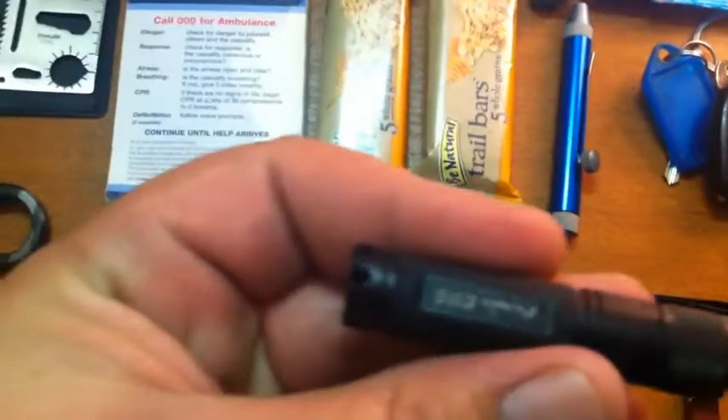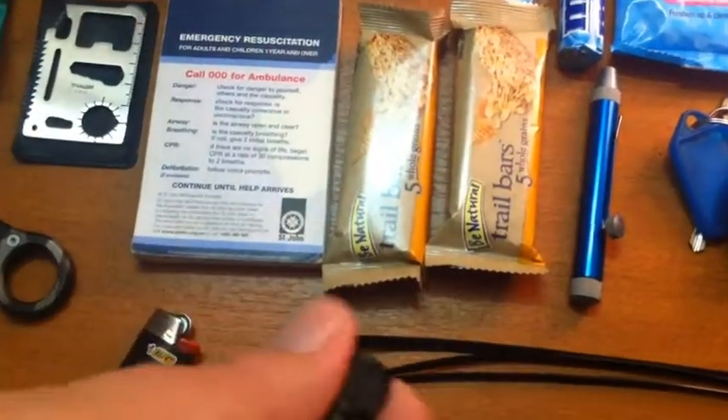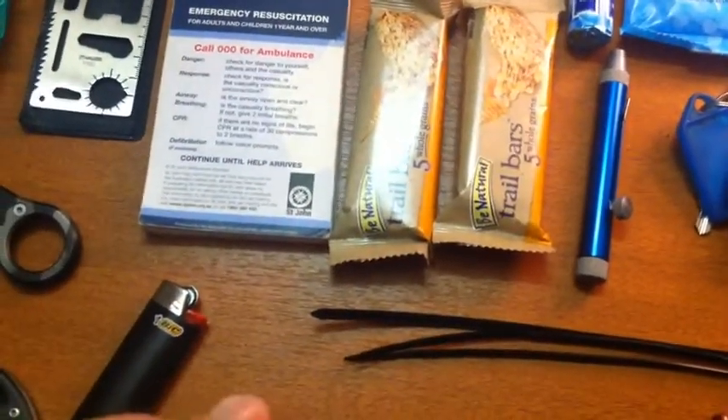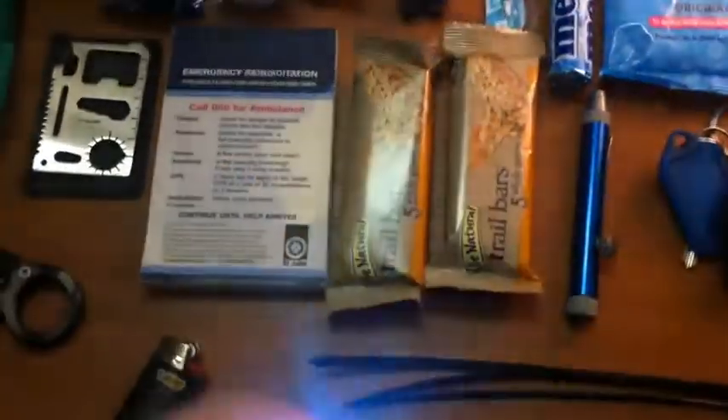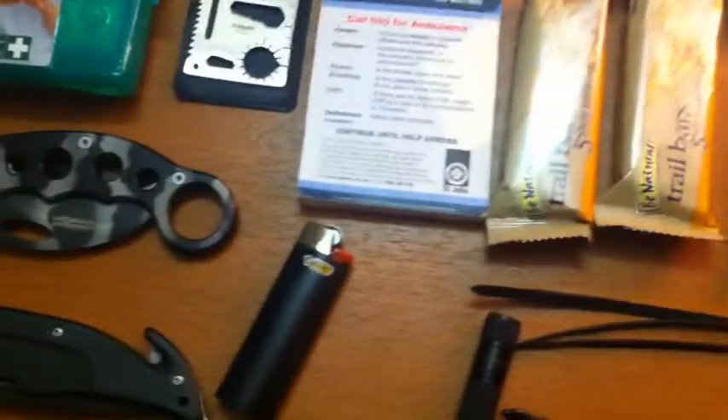I carry the Phoenix E05 flashlight as my backup torch — nice and bright. Lighter.